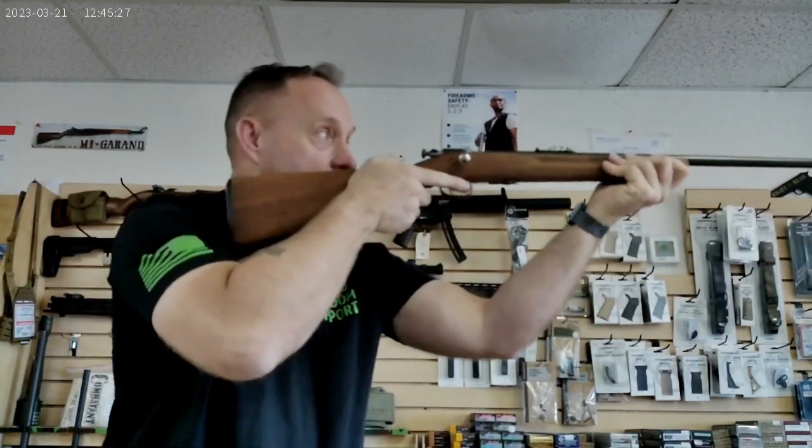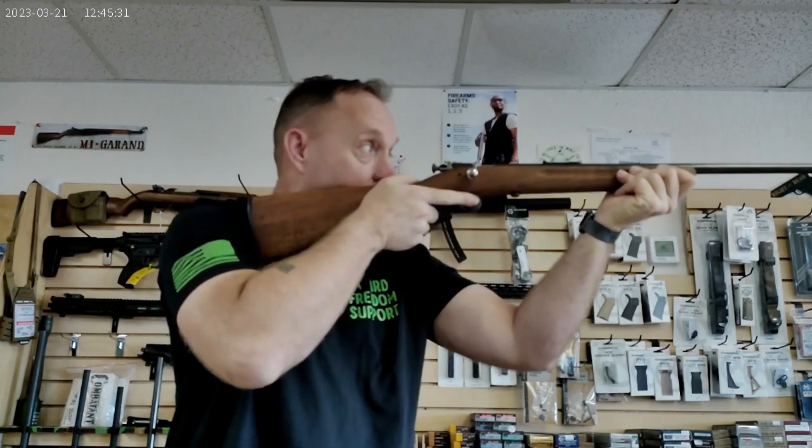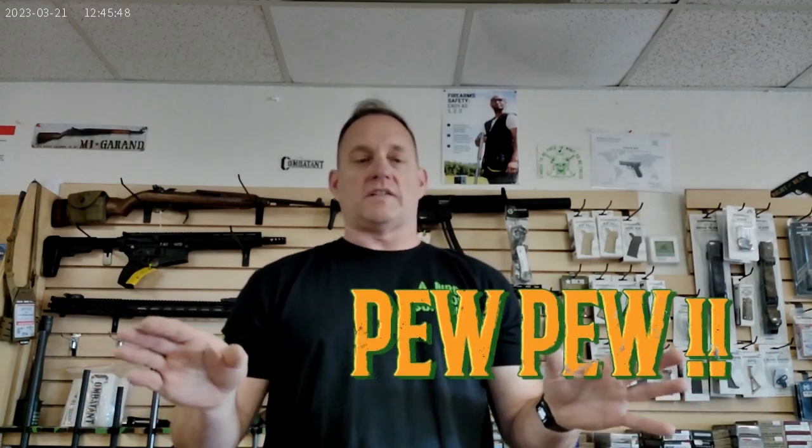I like this rifle because even being 6'1" and 240 pounds, I can easily and comfortably shoulder it. I can also take my junk bin of random .22 — the great part about these rifles, basically the old adage: if it fits, it ships. If it goes in the chamber, 9 times out of 10 these are going to set it off.